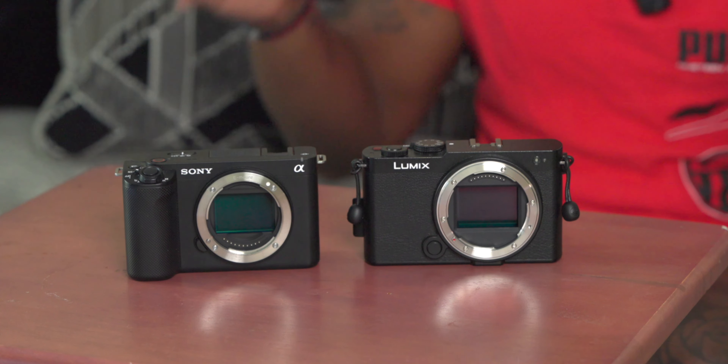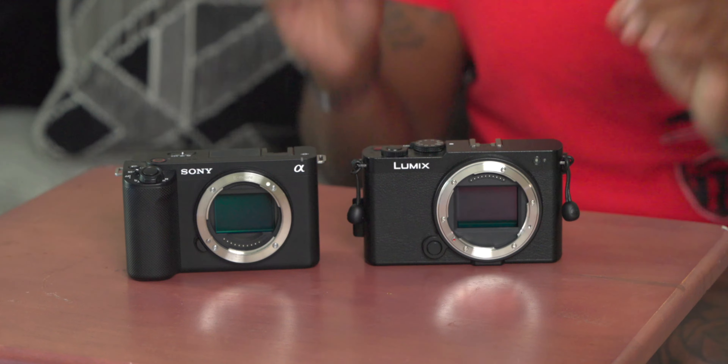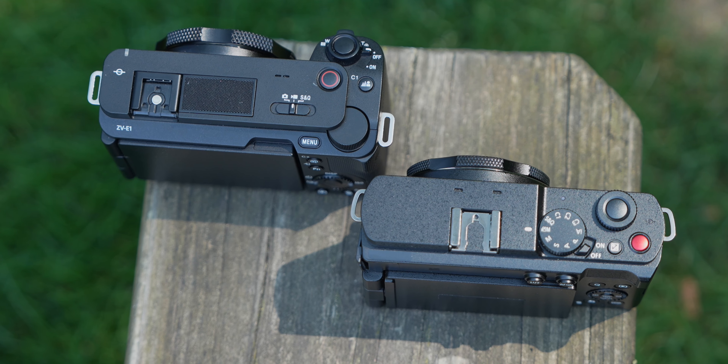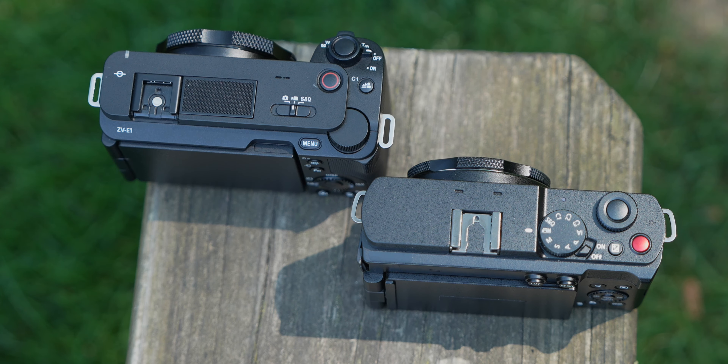I do want to give a huge W to both the S9 and the ZVE1 because both have full-size batteries from their bigger brothers — neither company decided to put in tiny batteries, so you get great battery life out of both. Neither of them has a mechanical shutter — not really a big deal on the ZVE1 since it's not really meant for photos, but it's strange that the S9 doesn't have one since it's marketed as a hybrid camera.